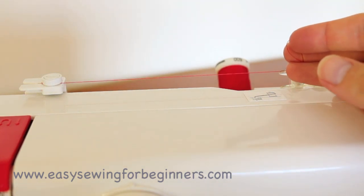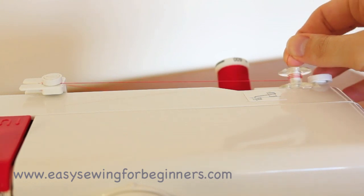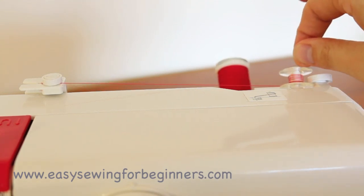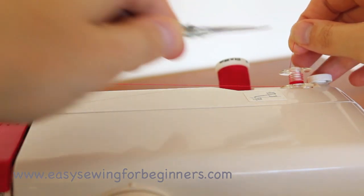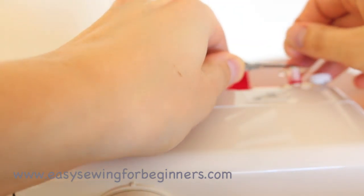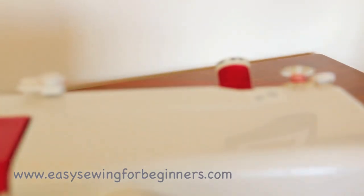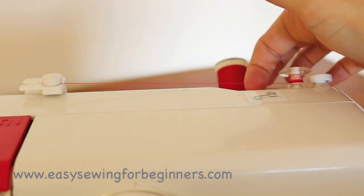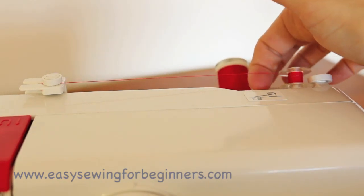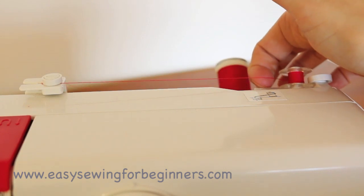Get it in the right spot. Once the thread's secure just get your scissors or your snips and cut that thread off there. If your thread isn't going on the bobbin evenly, just guide it up to the top every now and then so it threads on evenly.